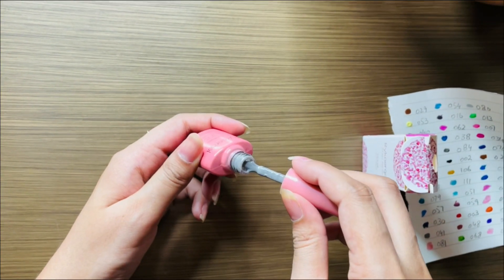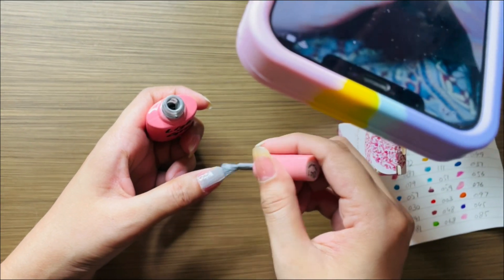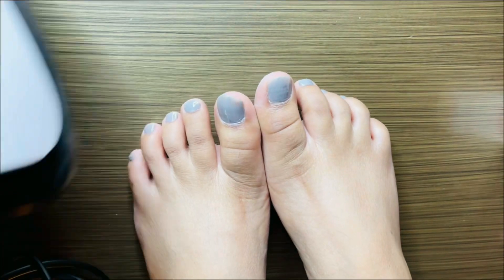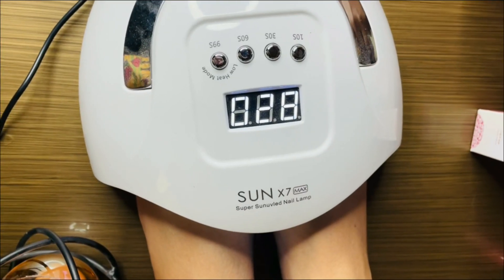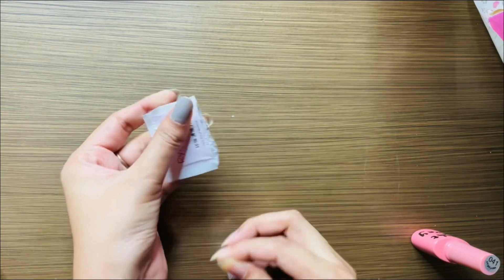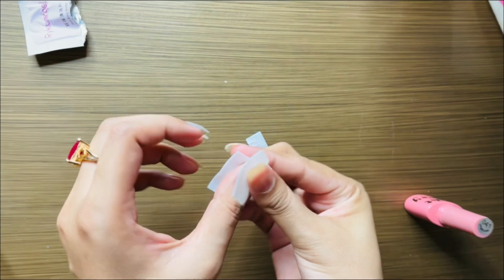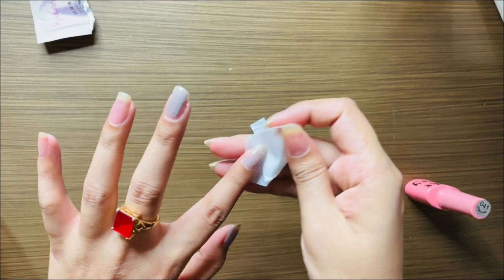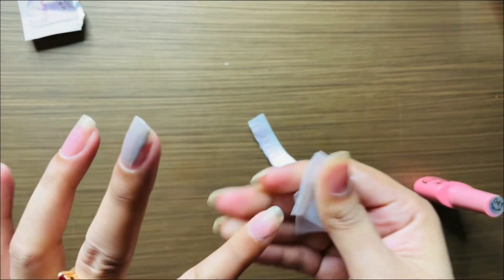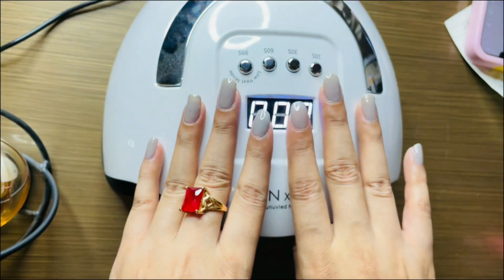I'm going to apply this color which I really love. When you put a base coat, the nails are already shiny and the gel nail polish looks very nice. I put it on the nail and then in the UV light — about 30 to 60 seconds. I also wipe with alcohol wipes. When you put the base coat on, it gets sticky, so you wipe your nails. Then after putting the nail polish on, I put it in UV light for 60 seconds.